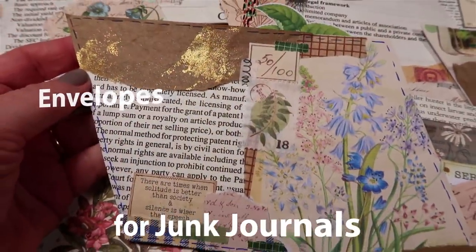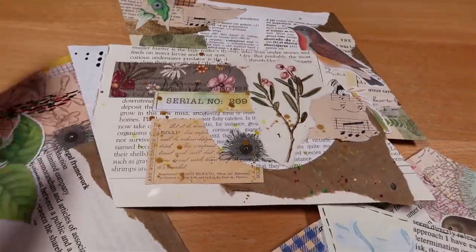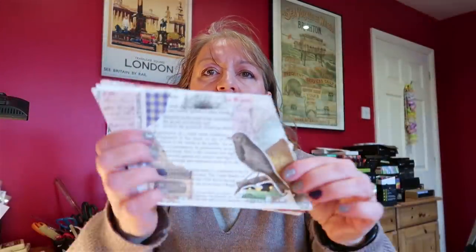Good morning and welcome to my craft desk. Today we're making a new style of envelope, and I've made up lots of examples to share with you today to give you some inspiration, and they look a little bit like this.